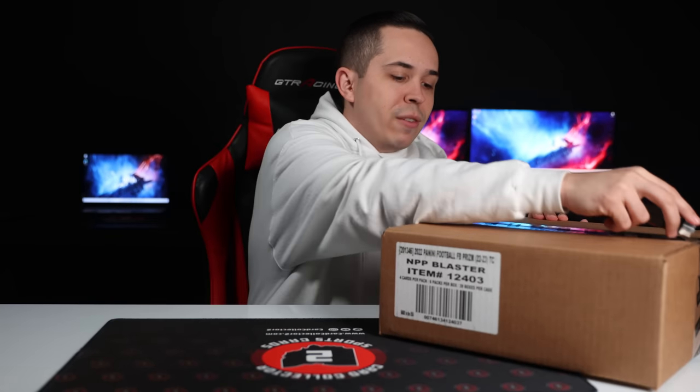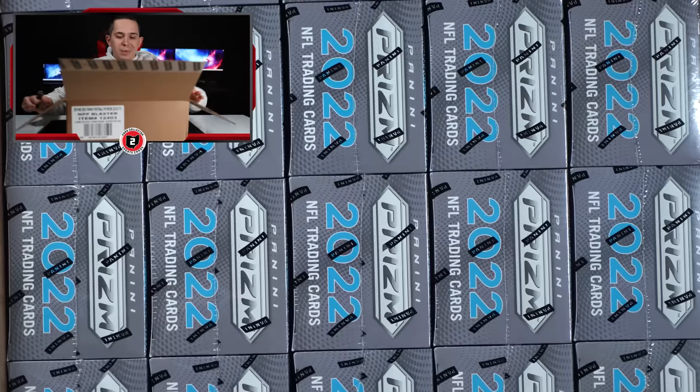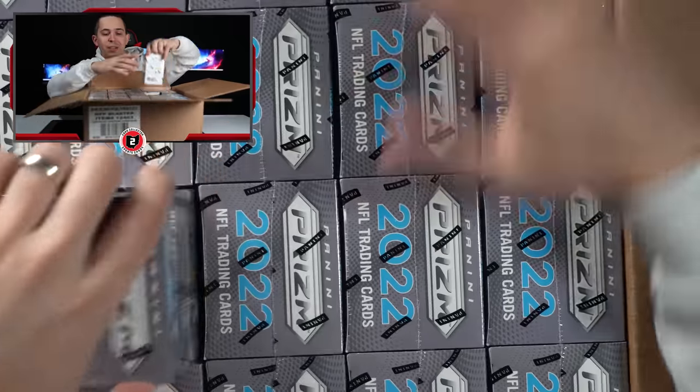Sealed case. I've seen a lot of people have success with these, so it made me want to try to rip this and see what it looks like across an entire sealed case — rather than maybe just 20 loose blasters. I wanted to get an idea of what it would look like to rip an entire case. So I got 20 of them here. I'm excited to see what we could possibly pull.